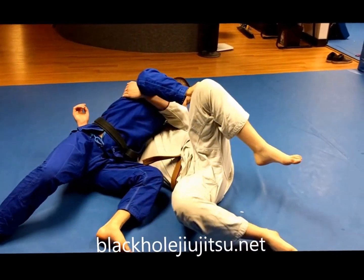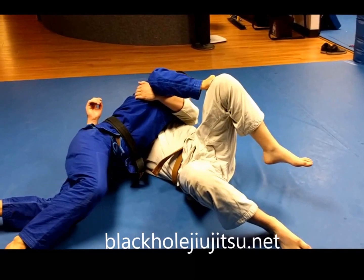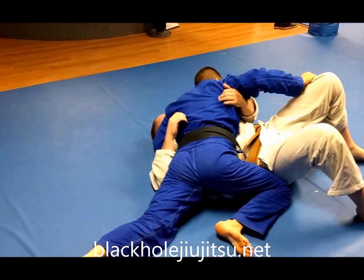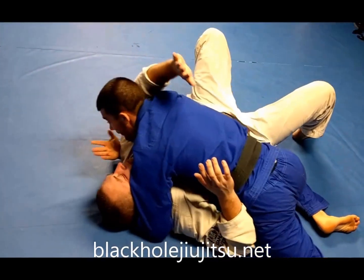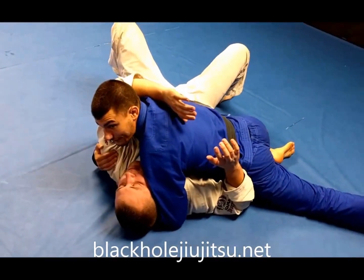From here, I'm going to keep the pressure into his face, rotate my hip around, let go of the pant leg, and isolate his arm so that we can start attacking this.